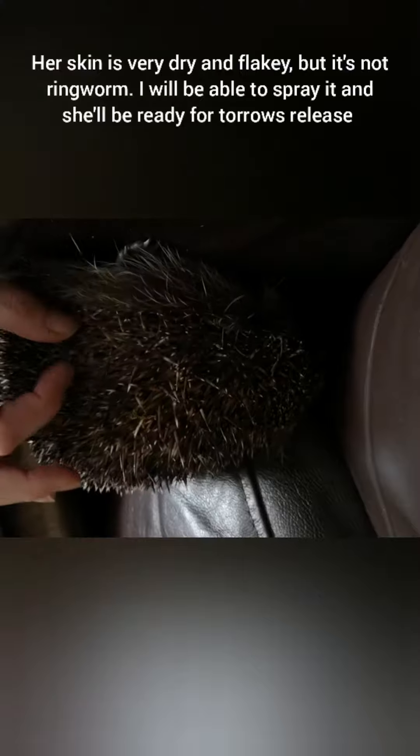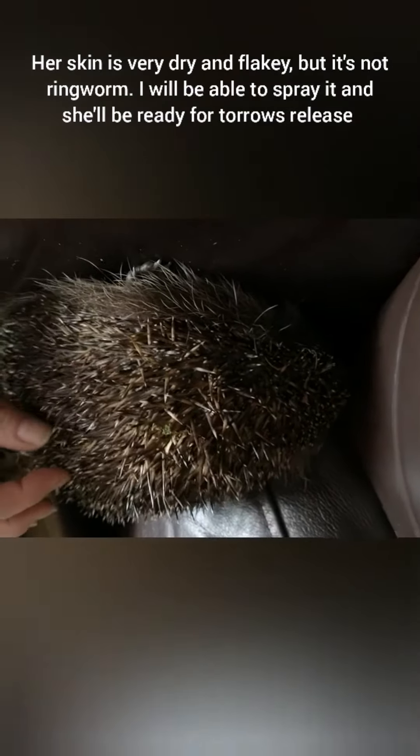She's trying to hide. Let's have a look at you, come on. She's got a lot of new spines that are coming through, which is really good. But her skin's quite dry, so I'm going to put some stuff on her skin to make it less dry and give her a bit of a bath in it.